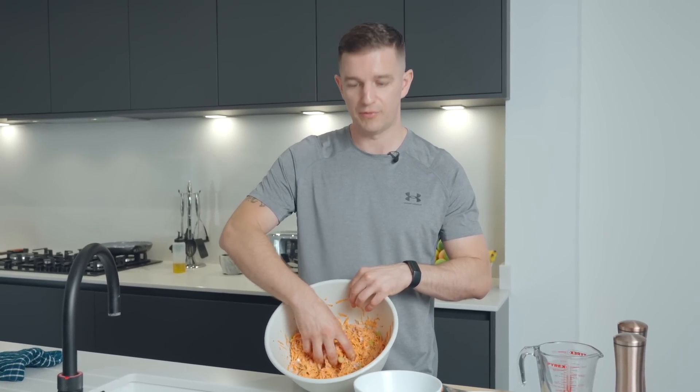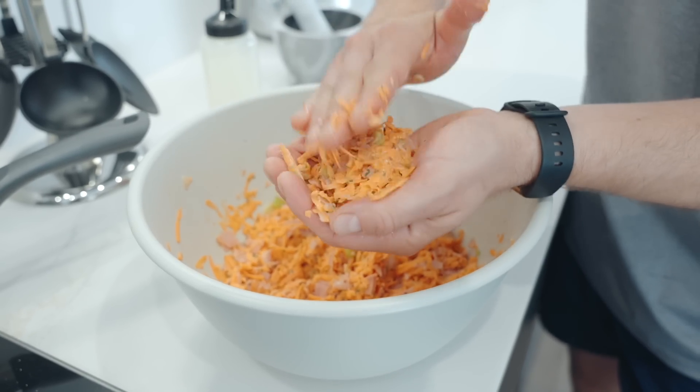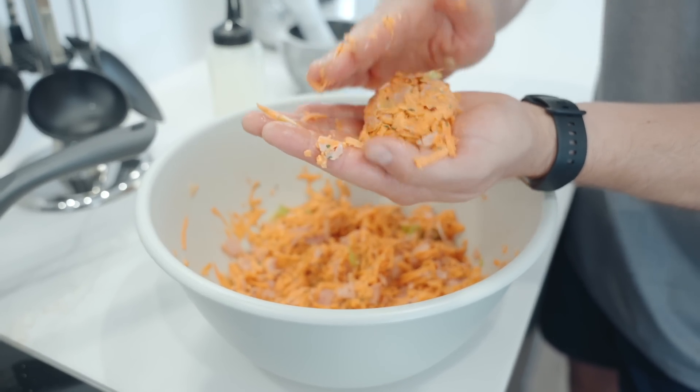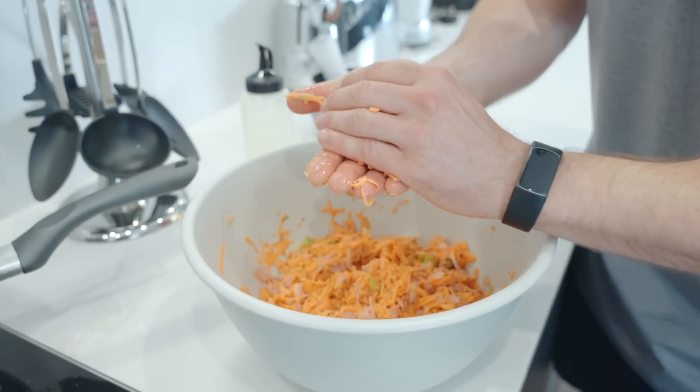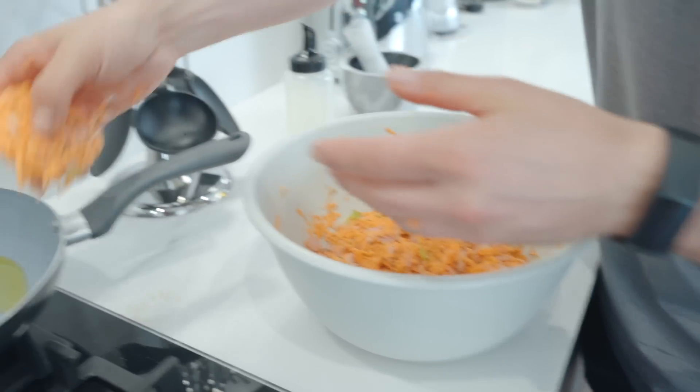Get the pan nice and hot with a little bit of olive oil. You'll make 12 fritters out of these — kind of a large meatball-sized fritter. It just sits nicely in the palm of your hand. Squeeze it together a little bit, don't worry about the absolute perfect shape, and then just lay it in the pan.